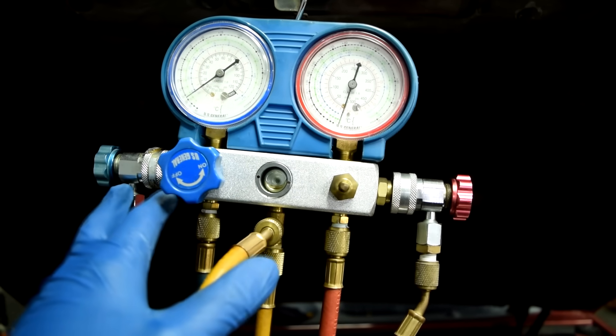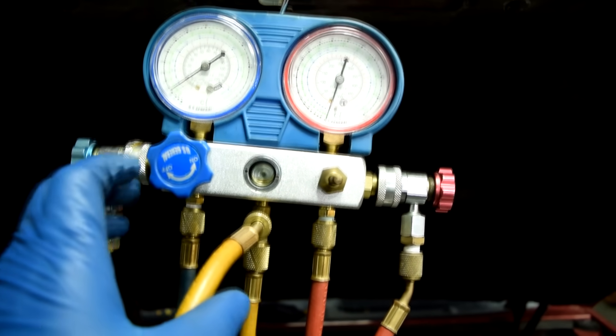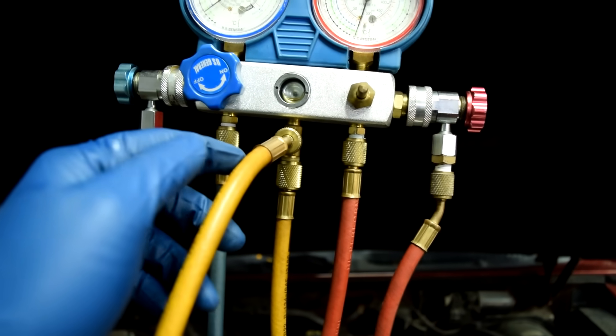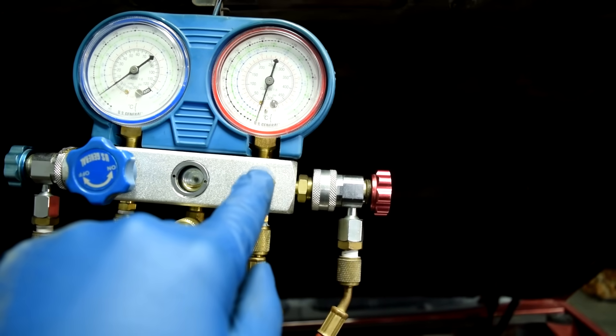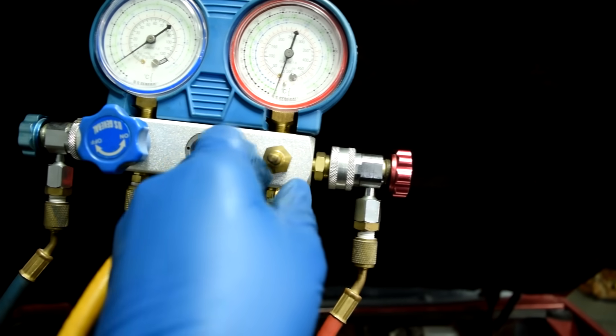You only open those valves when you're about to evacuate, vacuum, or add refrigerant through the yellow line. Under normal circumstances both valves need to be closed. There's one blue valve here and there's supposed to be a red one too, but this is an el cheapo manifold — it still works though.